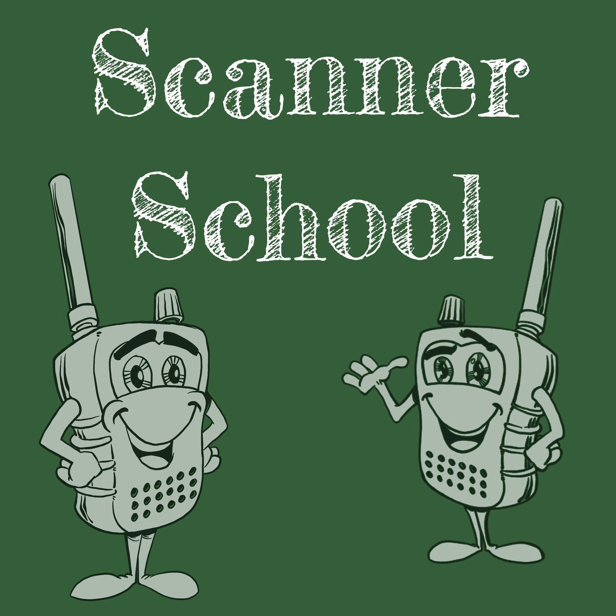East Coast Pagers is a Unication and Swiss Phone dealer, and we serve the U.S. market. East Coast Pagers sells numeric and alphanumeric paging products, as well as today's most advanced voice and digital voice pagers used by many fire departments. When you purchase a Unication or Swiss Phone pager from East Coast Pagers, shipping is included.